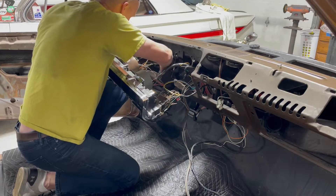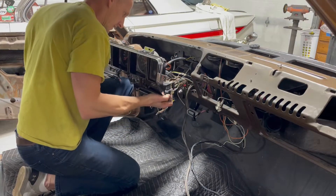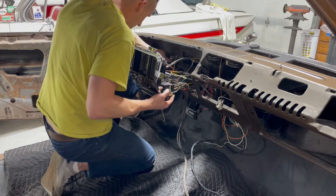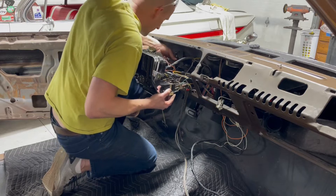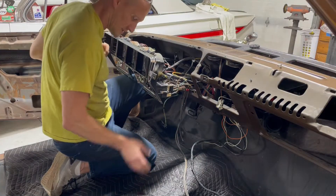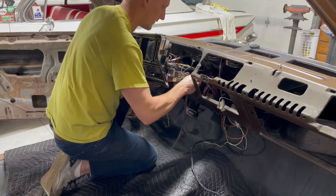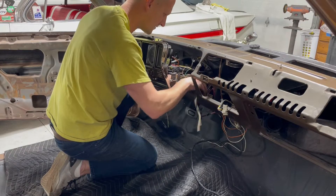I ended up finding a good wire harness from a 70s Skylark to replace this one, because the old one had a few cut sections. This one was a lot easier to just drop in. I did have to re-pin the gauge section because the pins are different — if you have actual gauges versus idiot lights, they're in a different line-up. So FYI, if you want to change the gauges, you either have to have an adapter harness or re-pin the wires in your connector.